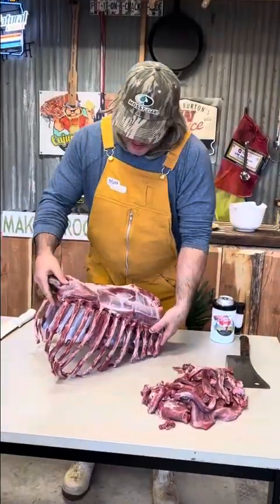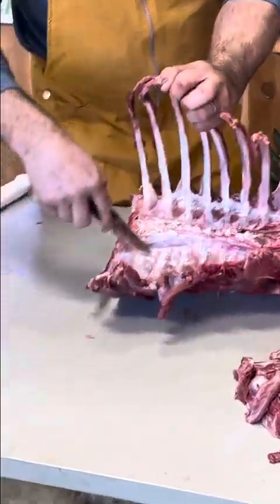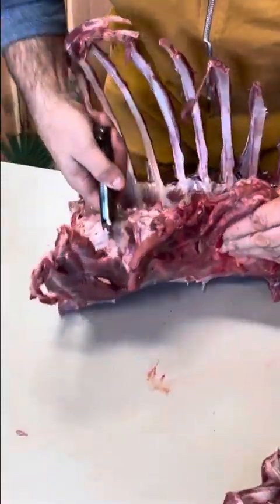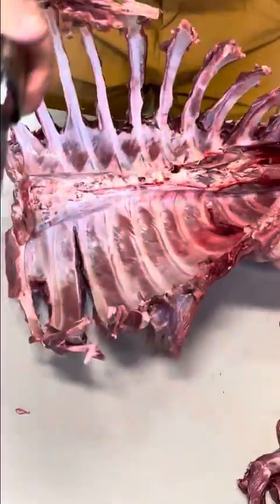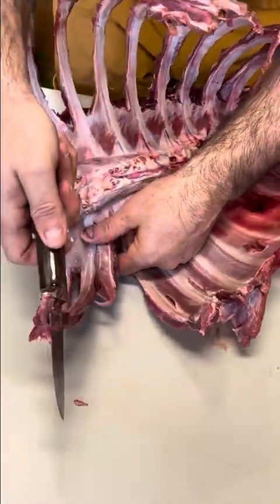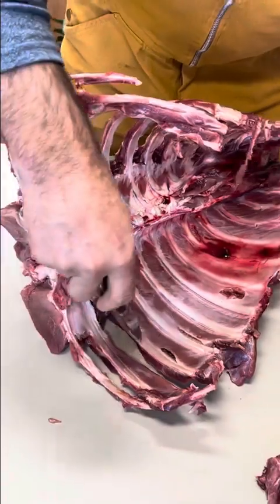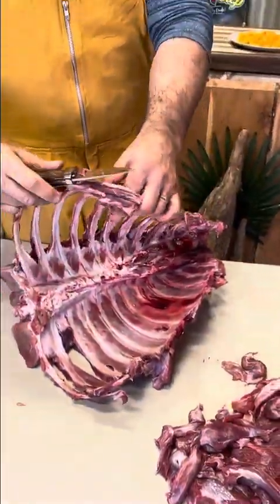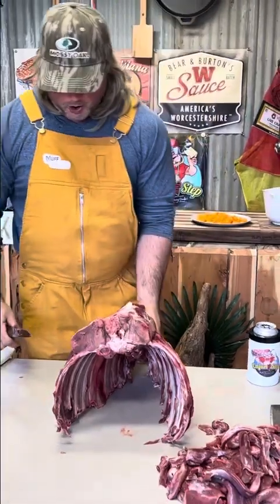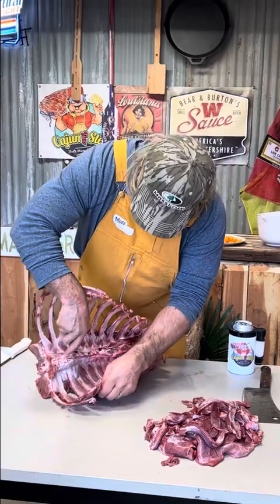We got one side done. A lot of people get intimidated by messing with deer meat, but if you come look on the inside, all I do is trace the line of the rib right here and go down with it all the way to the end. Just follow it down all the way to the end, then pull that meat off like that. Go all the way down the ribs and they're going to look like this — even that backstrap on there to make them old tomahawks or lollipops, whatever you want to call it. Just follow the inside all the way down.